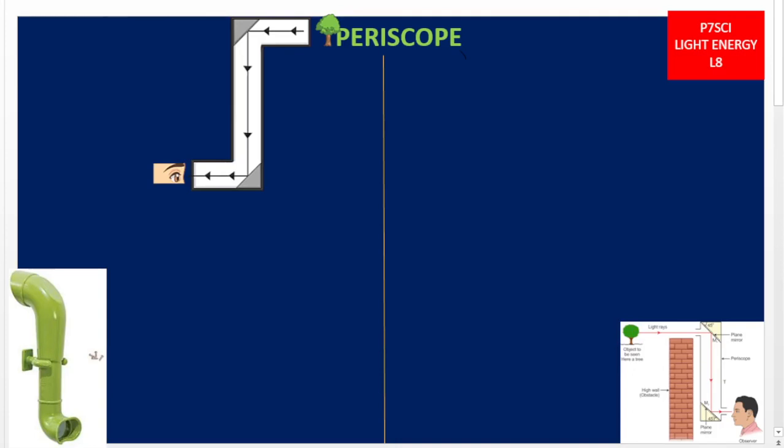Welcome to VisionUG.com. This is lesson number 8 under light energy. In this lesson, we are going to discuss two optical instruments: one is a periscope, and the other is a pinhole camera. Let us now look at a periscope.